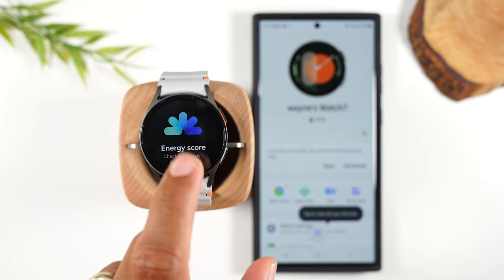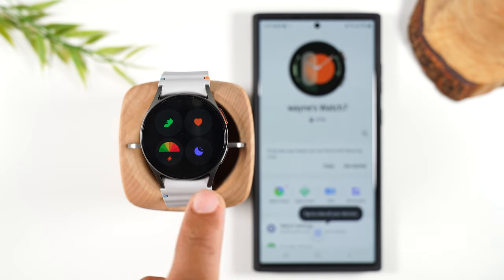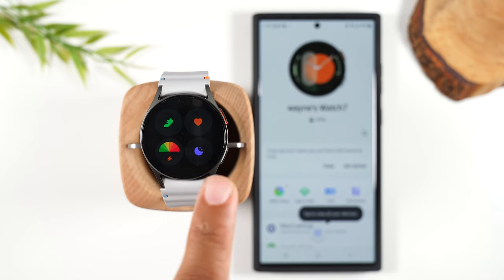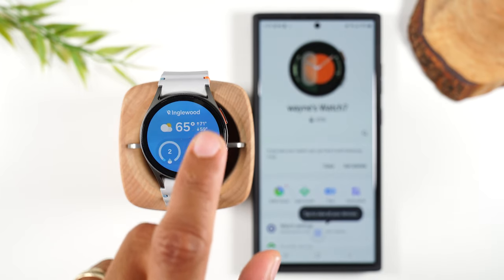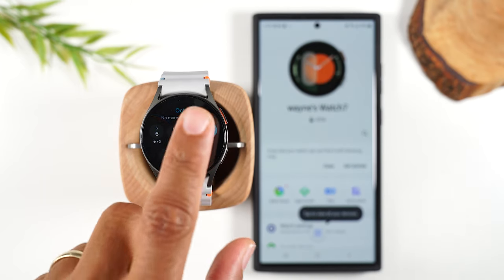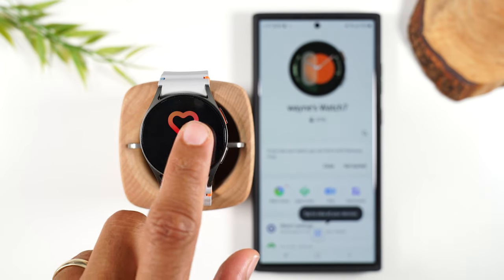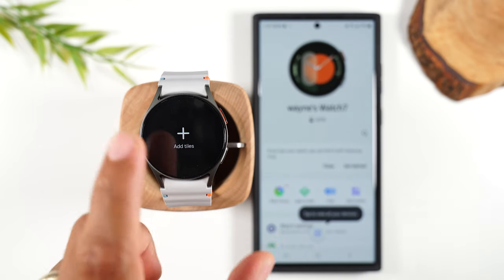As we keep swiping through, you have an energy score tile, a snapshot tile showing your heart rate and steps and other things, your sleep, your weather, your calendar, and your battery life for both the watch and your phone. You also have an ECG score, and you can add more tiles and rearrange those tiles.